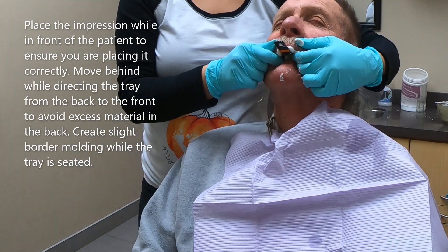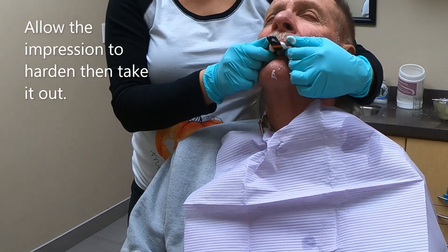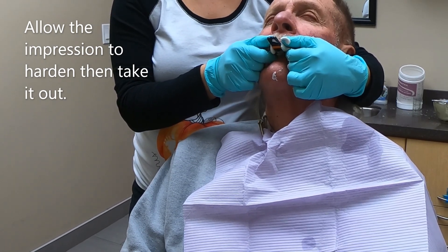Grab the cheeks and border mold gently — this will pop out any air traps. Encourage the patient to bring their head forward and breathe through the nose. You should feel their breath on your thumb.